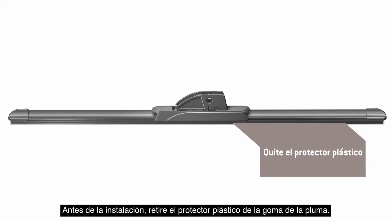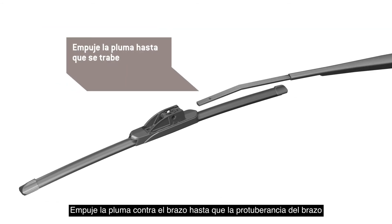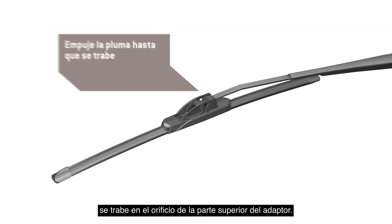Before installation, remove the plastic protector from the blade rubber. Push the blade onto the arm until the nub on the arm locks into the hole in the top of the adapter.